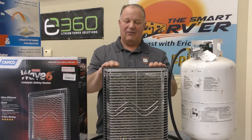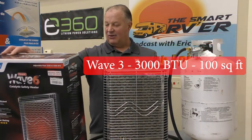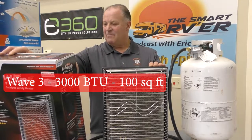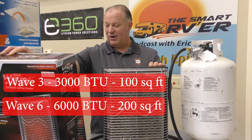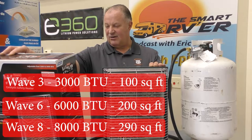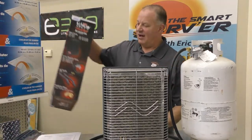These come in three different sizes: the Wave 3, 6, and 8. The Wave 3, which is the smallest one, covers 100 square feet. The Wave 6 is 200 square feet, and the Wave 8 covers 290 square feet. So basically that's going to get you from about a 12-foot trailer to an 18-foot to a 23-foot approximately, unless you're going to put it in part of the RV and just work on heating one section of it.